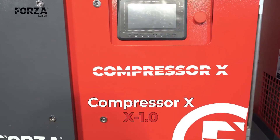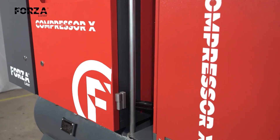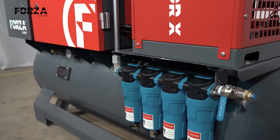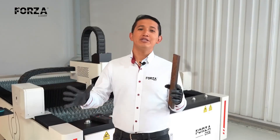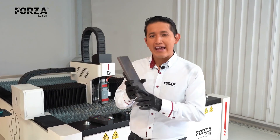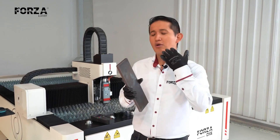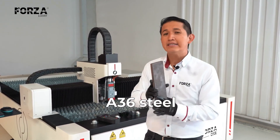We're going to be working with the X1 compressor, which is also a single phase, 220 volt electrical compressor and can provide us with a pressure of up to 12.5 bars. As we've mentioned before on this channel, the ideal cutting method for working with black steel or mild steel — it goes by several names, basically a 36 steel — is hot cutting.